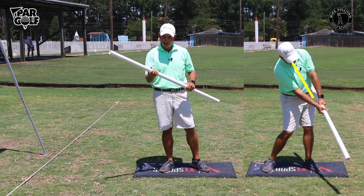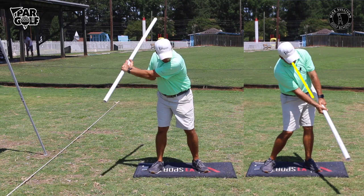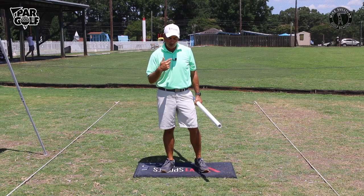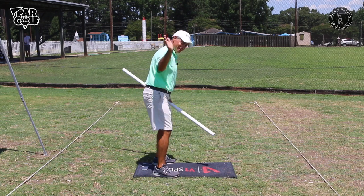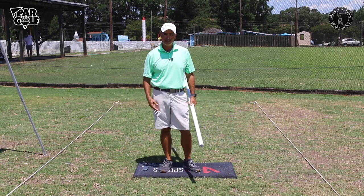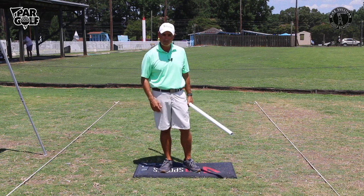Just by swinging a long stick like this, it can help you improve your side bend. And what does that help you do in your golf game? Well, if you don't have enough side bend and you're coming through the wrong way, you're going to have a path that goes out to in — you're probably hitting pulls and slices. So this can help you with your swing path and get rid of pulls and slices.